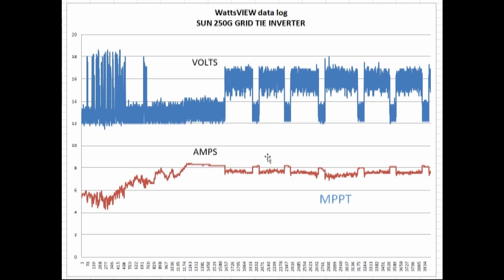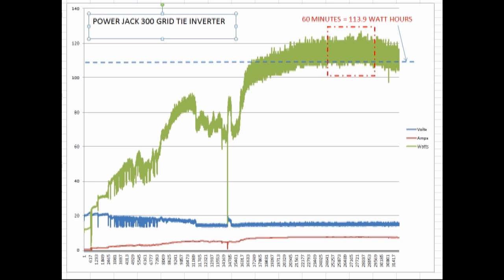Now let's go over to the Power Jack, which I ran yesterday. Here's the Power Jack 300, which on the surface has the exact same case, exact same terminals — looks like it's just the same thing with a different label on the front. But testing electronically, they definitely perform differently.